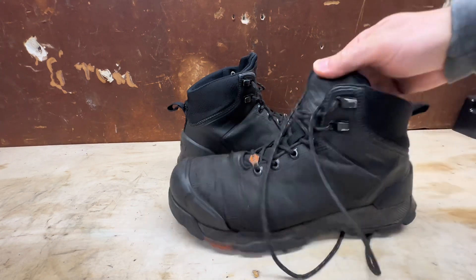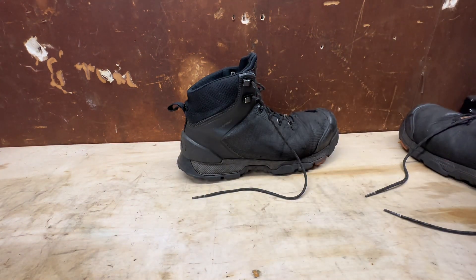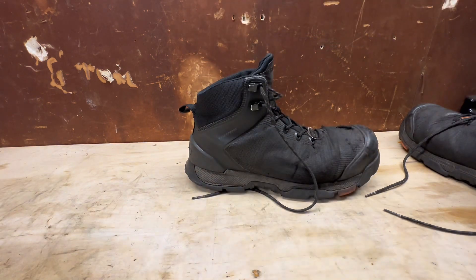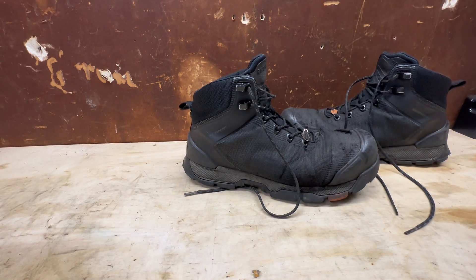The shoelaces are original — everything is original to the boots — and you can see they definitely look pretty oiled up. I use them five to six times a week for the last year and they've been great. These are $135, and for the price in my opinion you can't beat them. They're comfortable, they're lightweight, and overall very good. I have not had any issues with them at all.